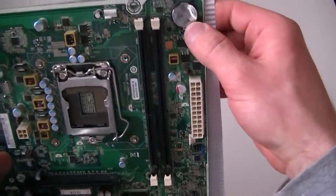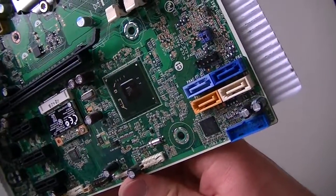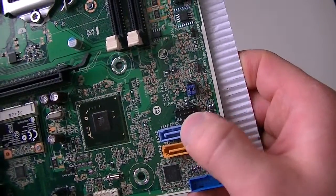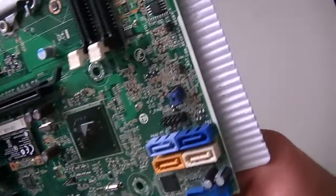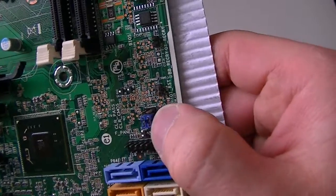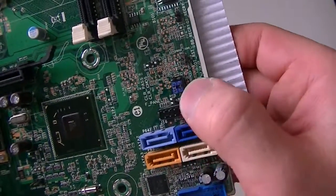This is the battery header here. The front panel header is right here — this is for the power on/off switch, the reset, and the LED. The clear password and CMOS header is right here, next to the serial port headers.